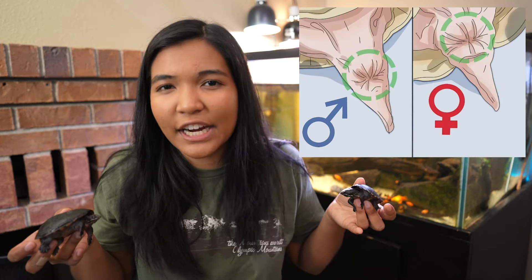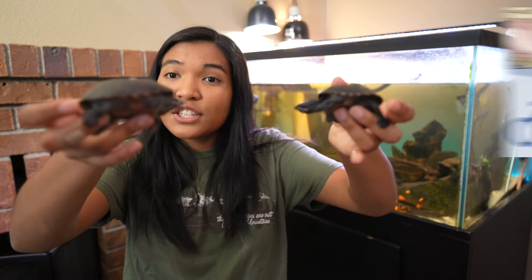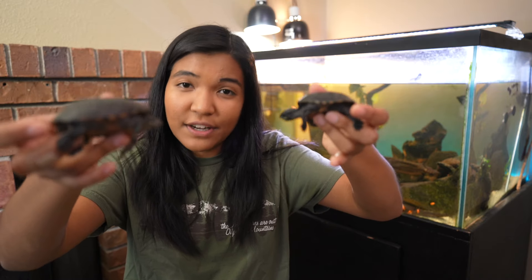If you only have one turtle and can't compare sizes, you can look at the placement of the cloaca on your turtle's tail. If it's lower down, that's male; if it's higher up, it's female. I'll put a little picture up here so you can see. That is one super surefire way to tell the difference between a male and a female.